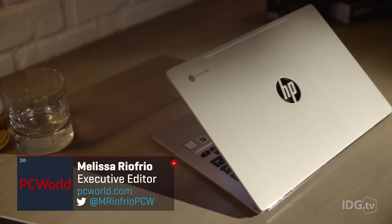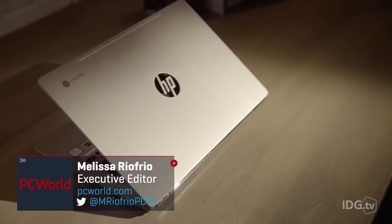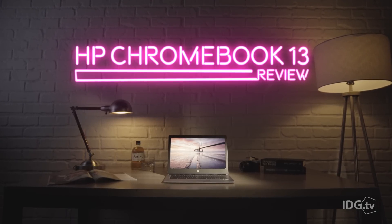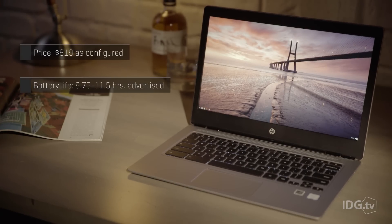HP's Chromebook 13 is aimed at corporate climbers who wouldn't be caught dead with a boring black laptop. The HP Chromebook 13 is dressed to impress with a brushed aluminum and magnesium case and a chrome-plated piano hinge.